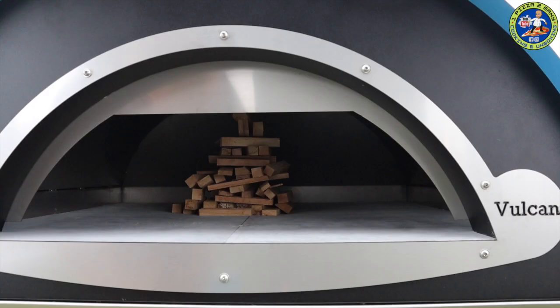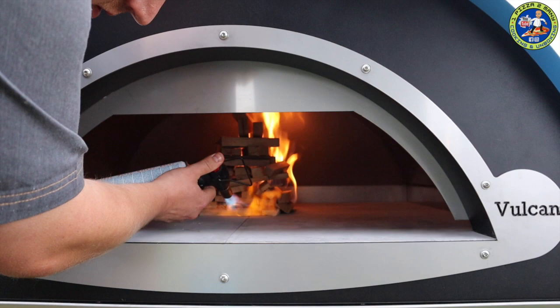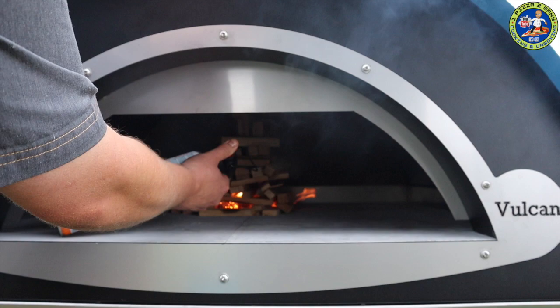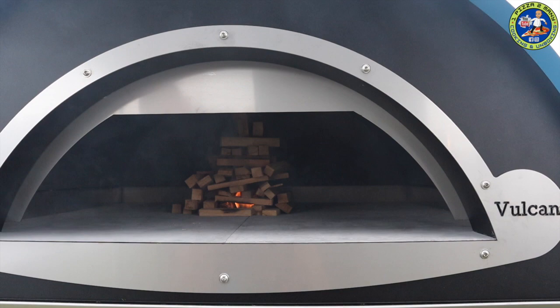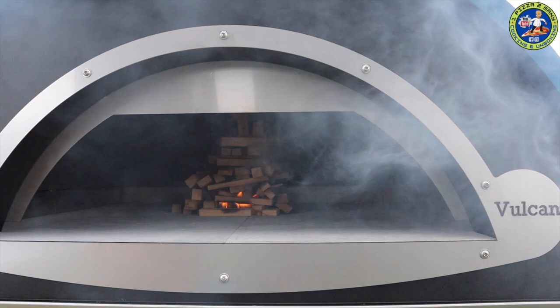I've got a nice big pile of dried oak in the middle with a couple of firelighters at the bottom. Let's get it lit - and it's lit. With every wood oven you're going to get a lot of smoke to start with out the front, but once it's hot enough and up to temperature it'll start drawing properly. Putting the door back on would get a better draft as well, but I want you to be able to see what we're doing.